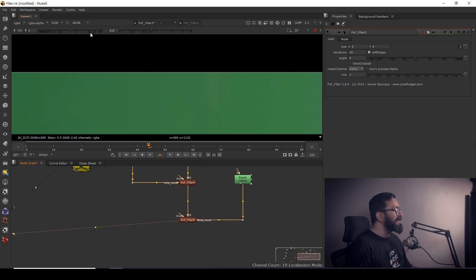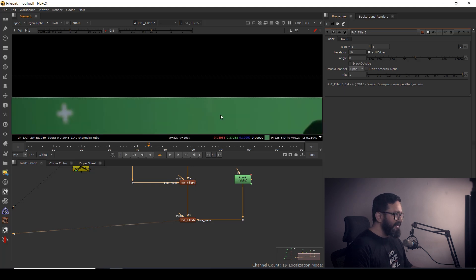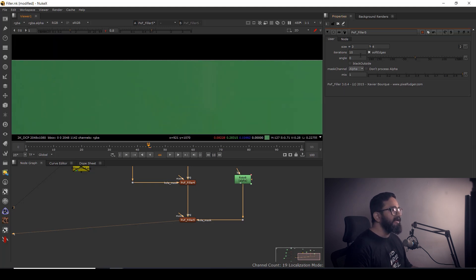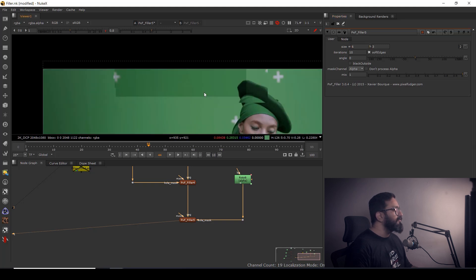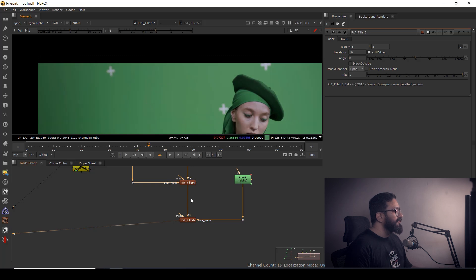I don't need to go into negative values. By changing options like Size, Iterations, Soft Edges, and Angle you can tune the result. Try three or four iterations, maybe five or six — and now it's gone. That's the way to handle stretching artifacts with PXF Filler.